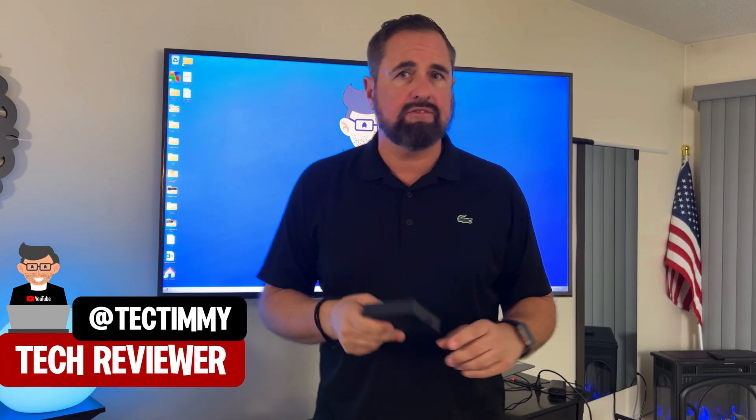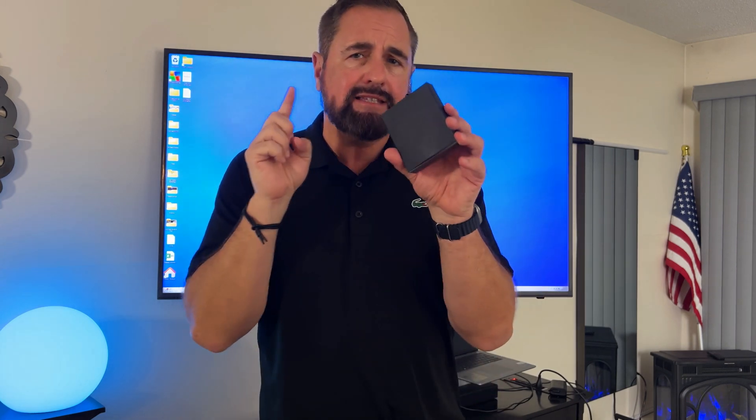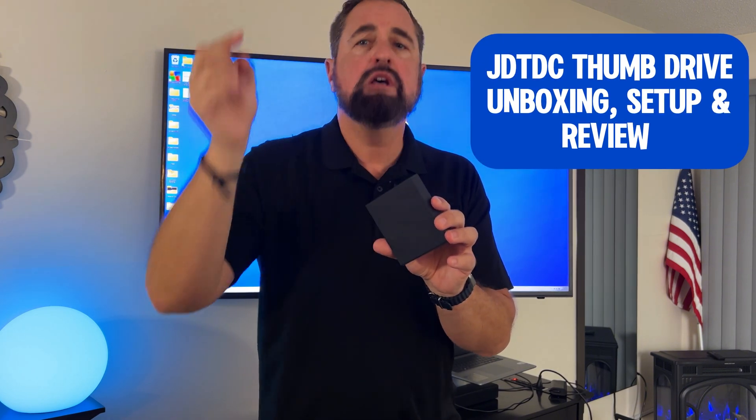Hey guys, Tech Timmy here. So if you're still using Google Drive and Microsoft OneDrive to transfer files from your phone to your computer, you're doing it wrong. I have the latest thumb drive from a company called JDTDC that is a game changer for content creators to get files from your phone to your computer. We're gonna be unboxing the latest generation of their devices, a 512 gigabyte thumb drive that has just been epic for my productivity.